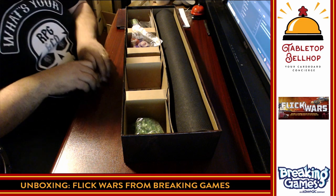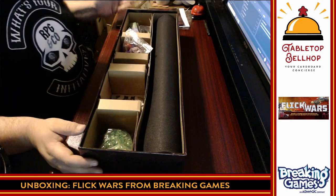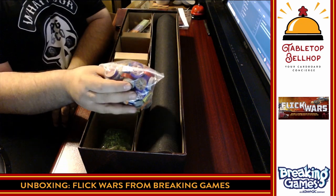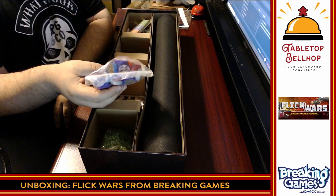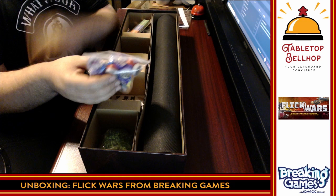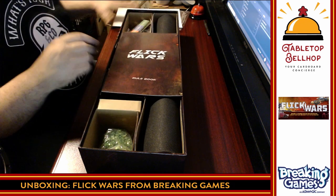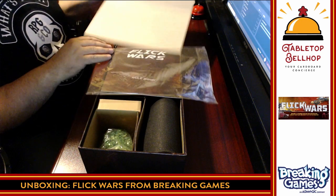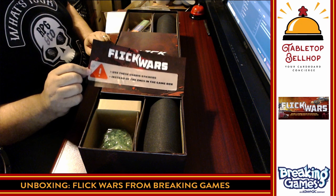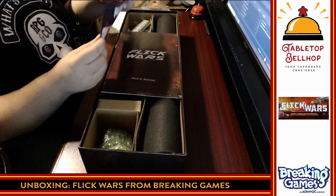That is everything you get in the retail final version of Flick Wars — a dexterity-based strategic war game, basically a skirmish miniature game where the miniatures are wooden discs. We have the rulebook, an unnecessary cardboard insert that I still don't understand, and this debris sticker note which is the one part of this unboxing I'm completely lost on. It says 'use these debris stickers instead of those in the game box' but I had no stickers to put on anything — I just don't know.